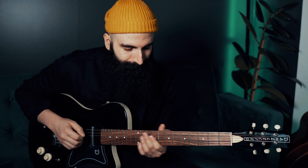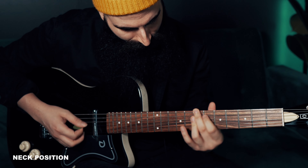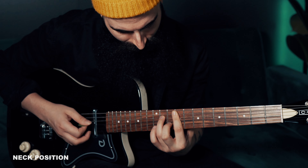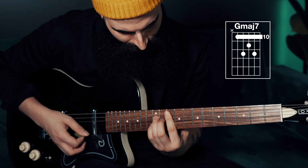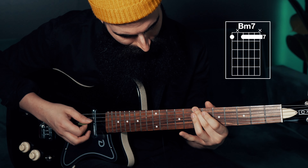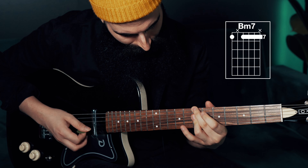So slowly, all together. Sometimes you can also go from G major 7 to E minor 7, passing through the F sharp minor 7 again. Let's listen to the whole riff again quite slowly.